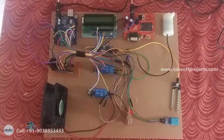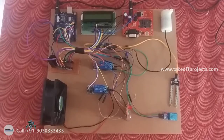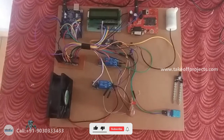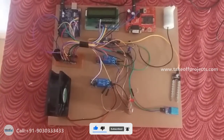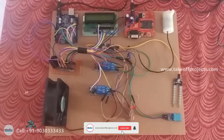The Arduino Uno controller has 14 digital input/output pins and 6 analog input pins. It operates at 5V and 16 MHz frequency, and it controls all operations. LCD stands for liquid crystal display.